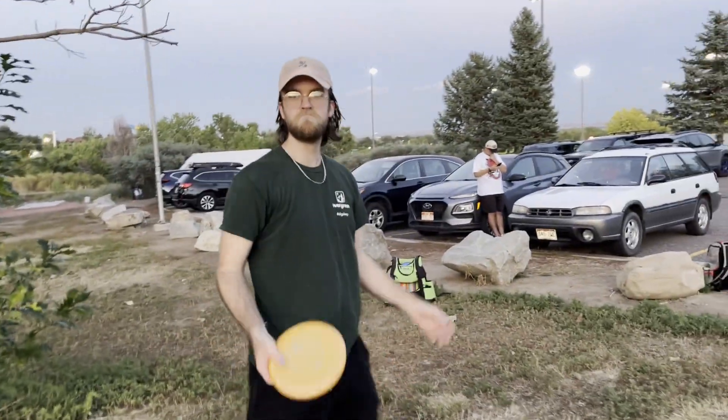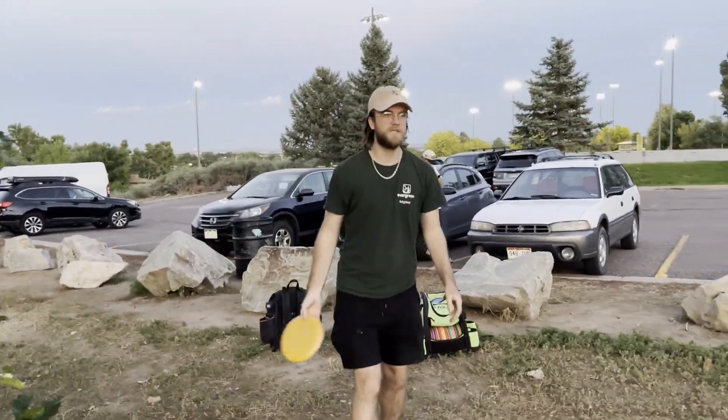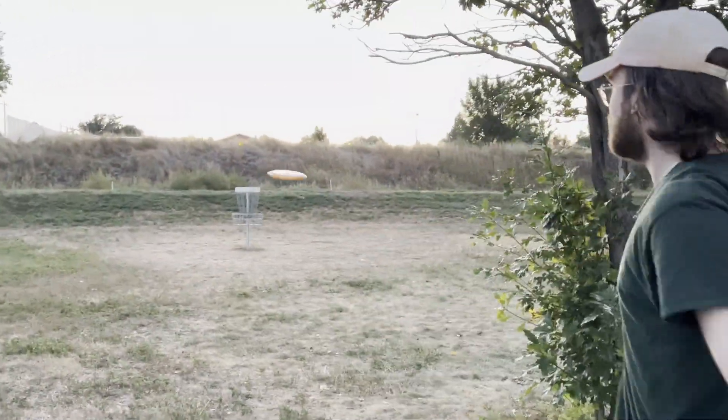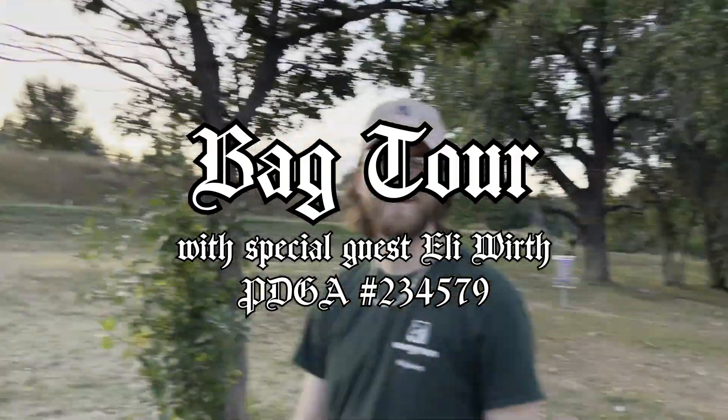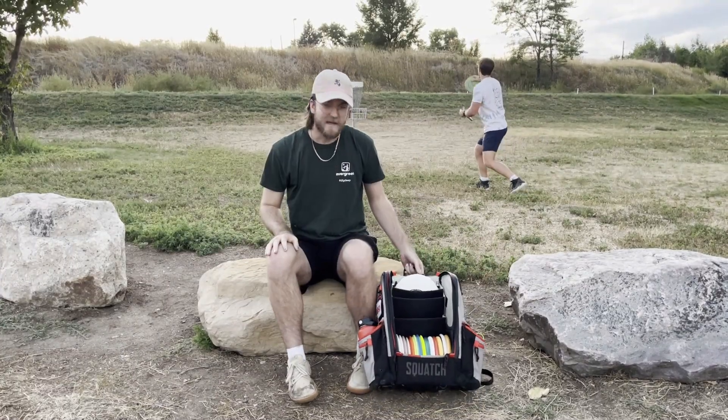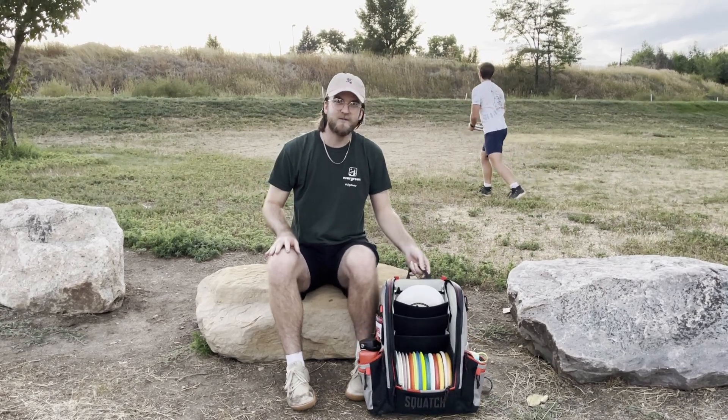We're going to throw this in from 60 feet. What's up, y'all? I'm Eli Wirth. This is my 2023 bag tour.